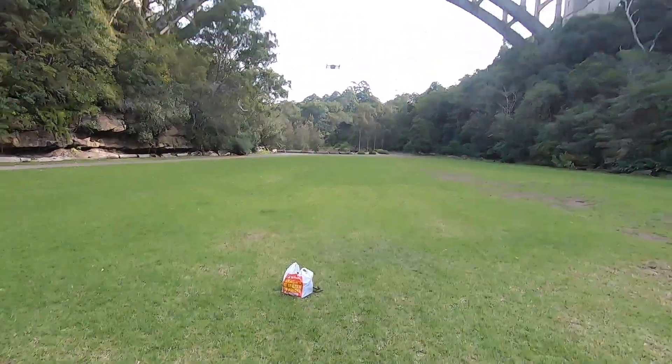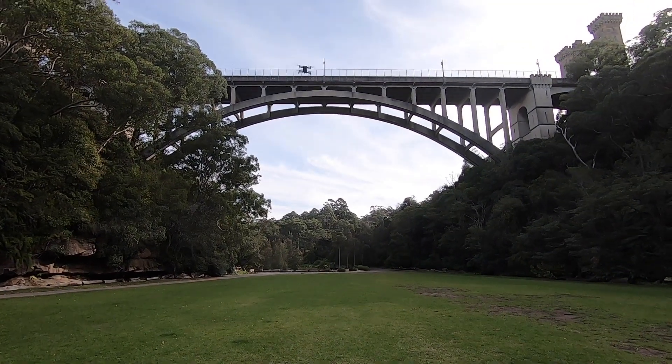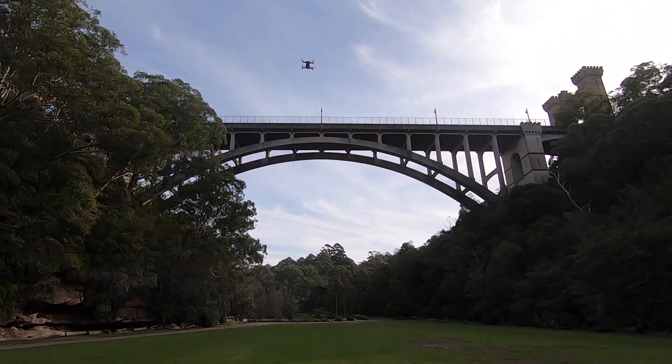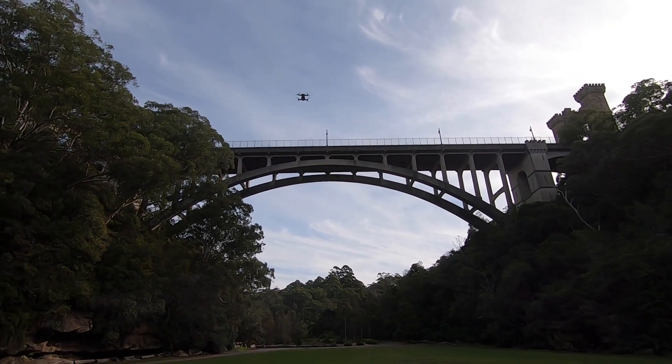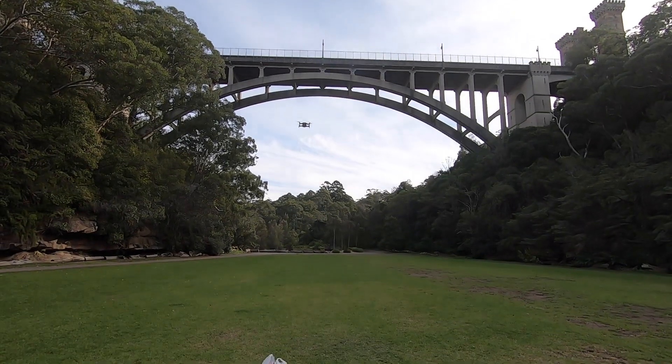In position mode — P mode — it has a maximum height of about 120 meters, an extended range, and it flies a lot quicker than it does in beginner's mode.